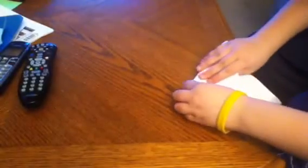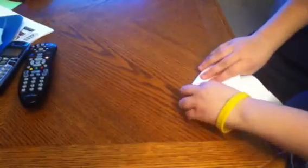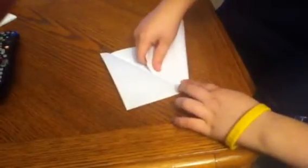Open. Fold this flap on this line. Fold the other flap on this line.